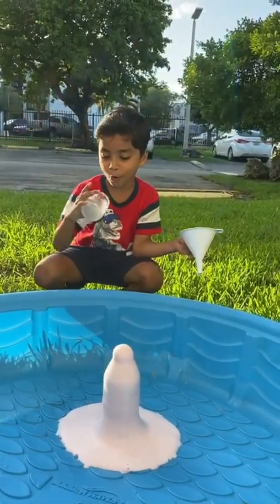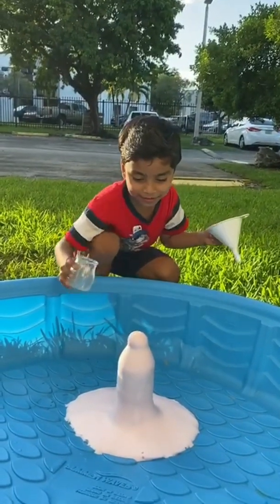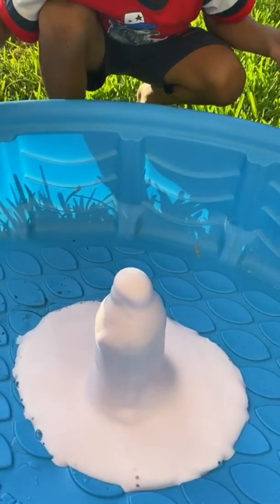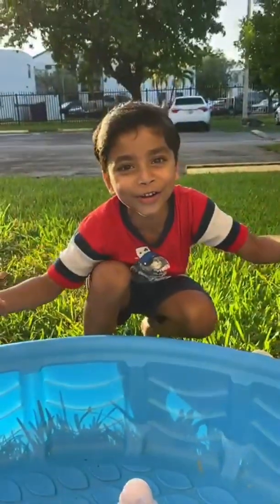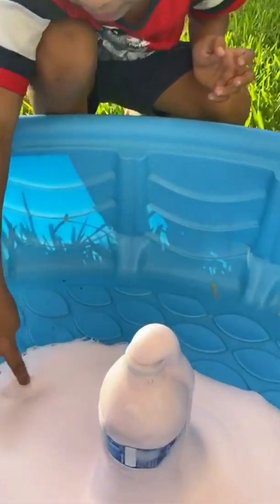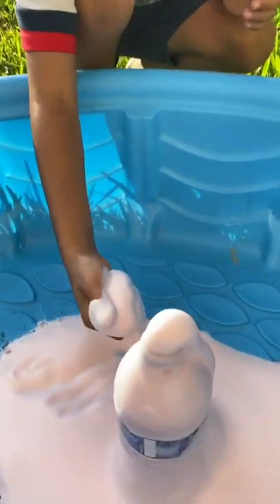It's coming! Elephant toothpaste! It's hotter! Now I'm going to touch it a little bit. I think... It is hot! That's super warm! Wow!